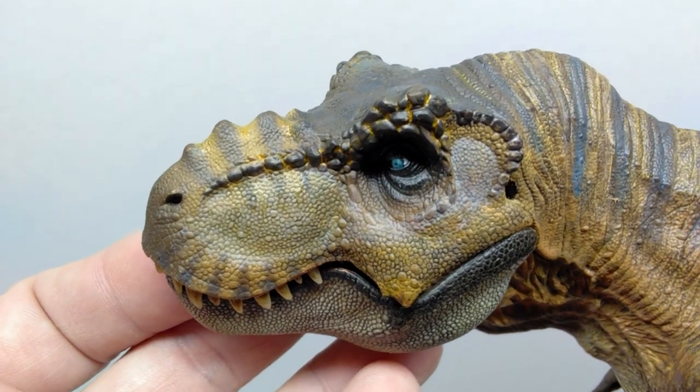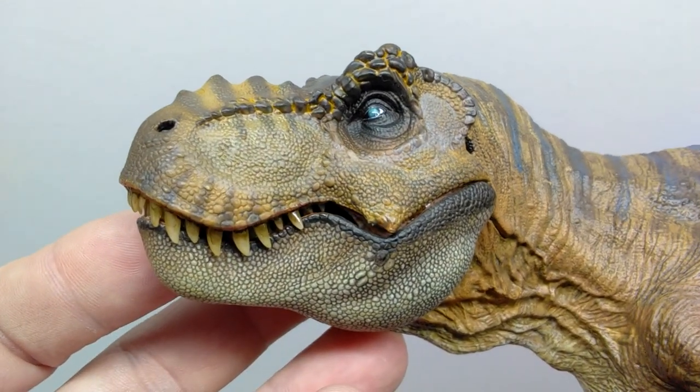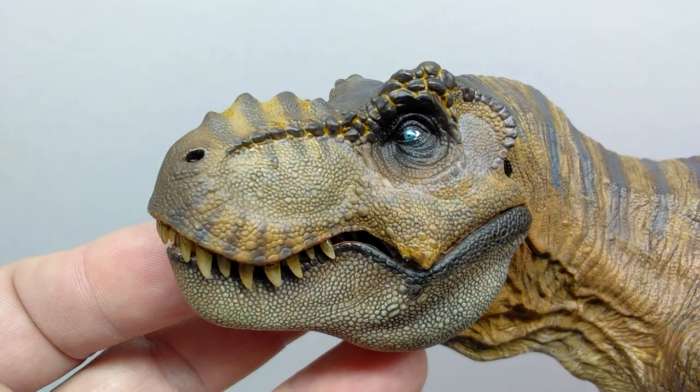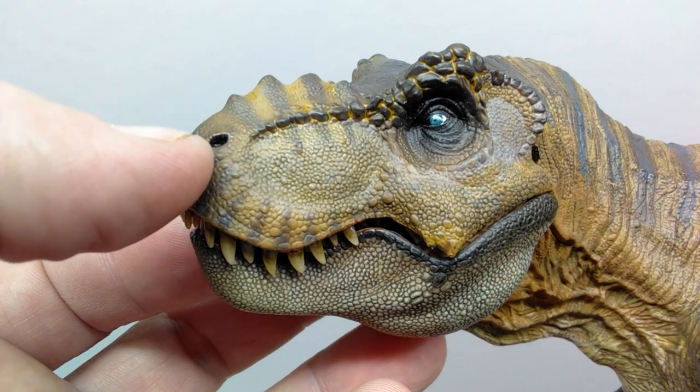There are also lighter and darker browns up here that kind of stripe down into the palette, very reminiscent of the Jurassic Park-style T-rex look. Although they've given them all different colorations, they still keep that same similar style with the striping down the snout. The nostrils are sculpted out and elaborated really nicely on the tip of the snout with a black coloration.